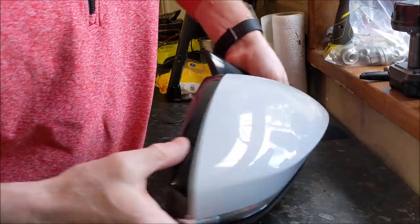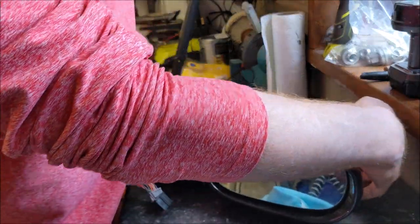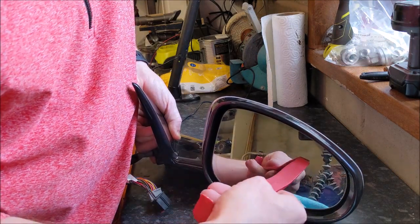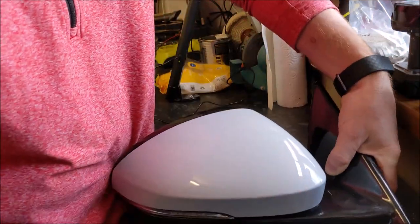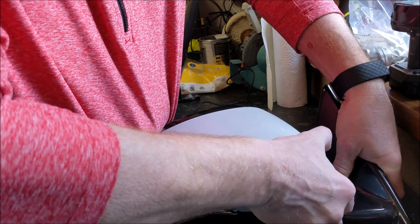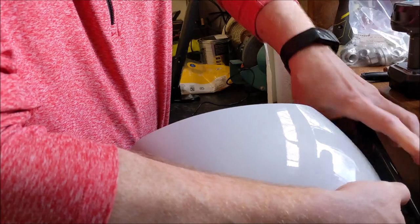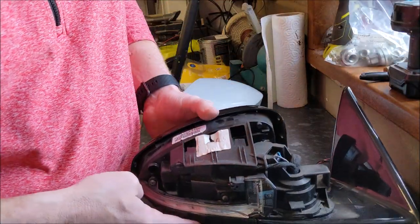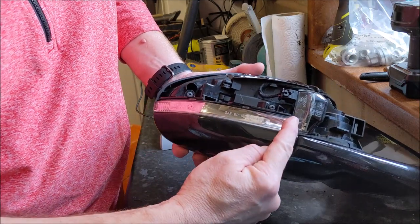Once you've done that it should come out. There's one other thing you can do if you want, which is take the mirror glass out, because there is a little clip in the back corner that you can access from the front. You can lift that clip up, which allows you to get it out. But once you've un-clipped it, you can gently wiggle it and get it off. And you can see the original repeater module along here.